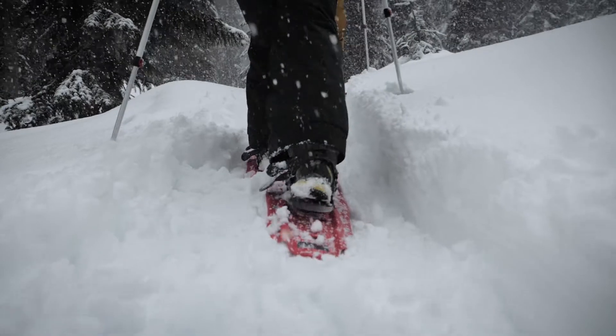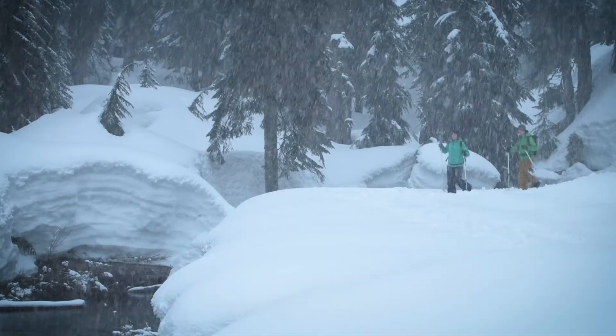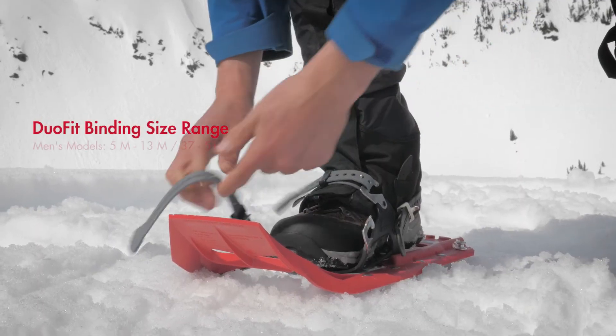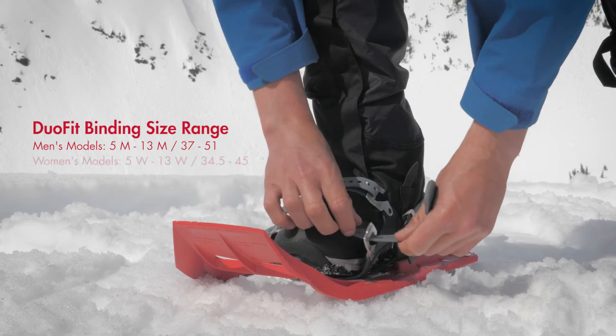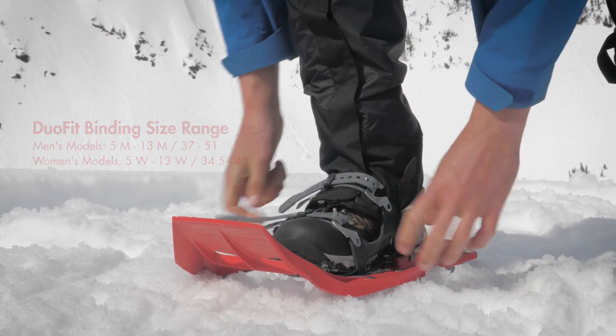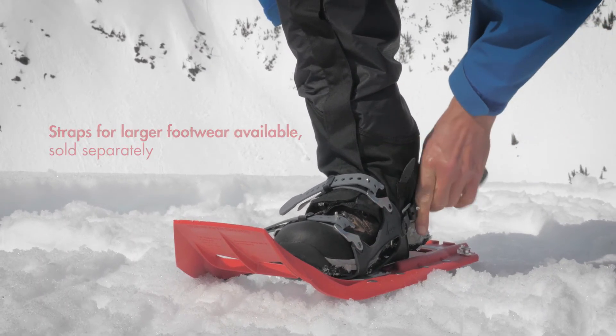Duofit bindings are MSR's lightest, featuring a minimalist design for long-distance trekkers and snowshoers walking on flat or rolling terrain. Two straps offer essential security. Duofit bindings come with 12-inch straps, which can be additionally adjusted for length where the strap meets the binding. For larger footwear, 18-inch straps are available.